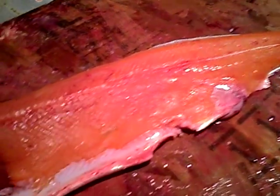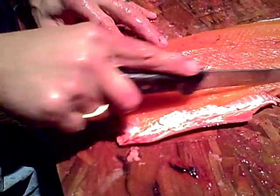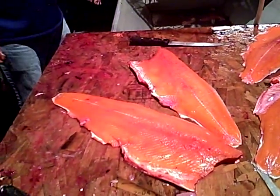Looks good. There you go, nice and round up here. And if you don't like to package them, you just cut this off and smoke the bellies. There you go. Thanks a lot, Tuffy. For AlaskaFishingReports.net, I'm John Beef.